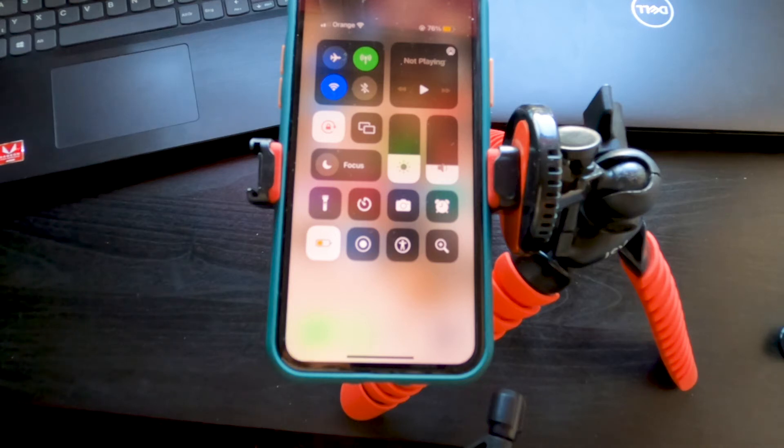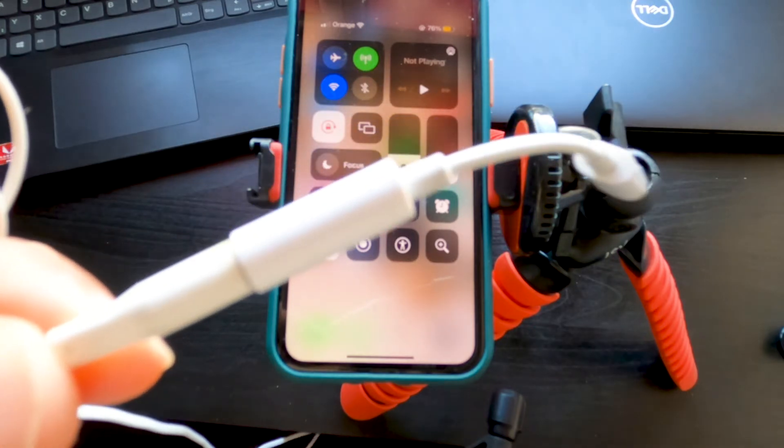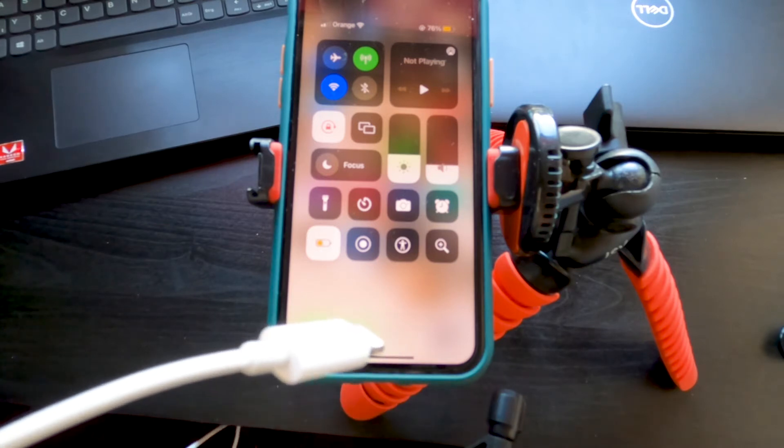Hi everyone, today I'm going to explain how to fix this issue if you are connecting your headphones using the adapter on iPhone and it's clicking or making noise. I'll explain why in this video and how to fix it.